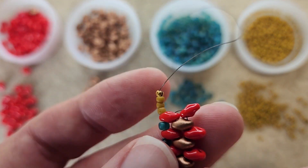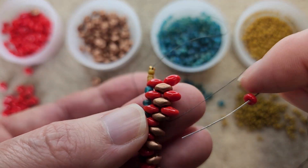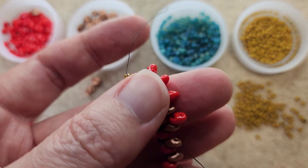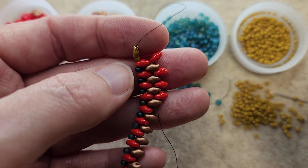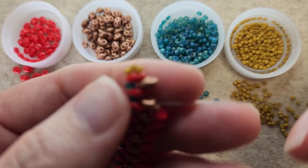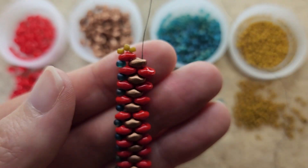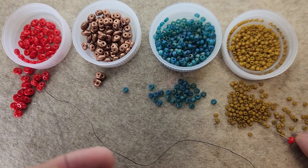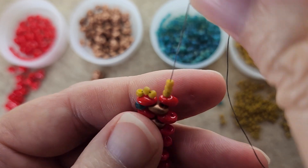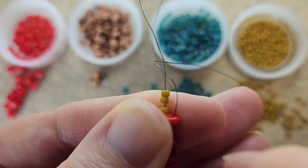Here I've got one more red super duo — let's go ahead and add it. Grab a red super duo and go through the following super duo. It's going to start looking like this; continue doing this all the way down the length of the bracelet. I've got one last red super duo to add. Then I'm going to pick up one last red super duo and then three of my 11/0s — in this mustard color I love — and go down through the other side of that red super duo.